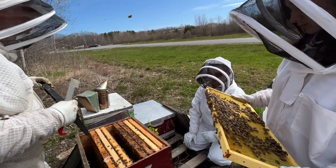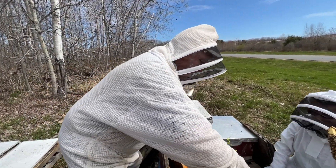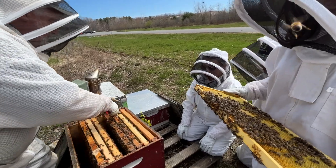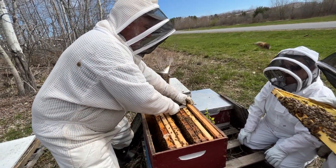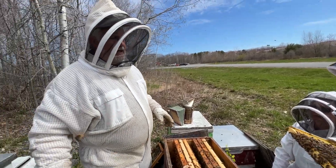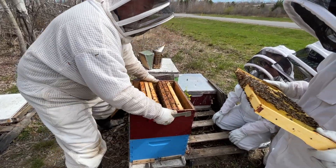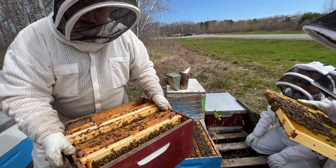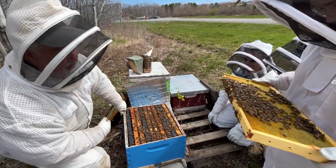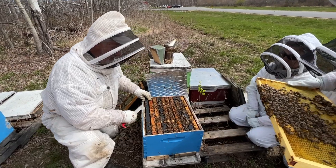The color dot on the queen kind of tells you her age — each dot corresponds to a year — but not in this particular case. This is probably a poor example of that. The color dot on her back normally indicates the year she was born. However, the breeder I get these bees from has his own peculiar method, not using the standard system. So I've got multiple queens with pink, green, and purple — some of which are colors not normally used. It depicts the breeder's own method of identifying their stock.